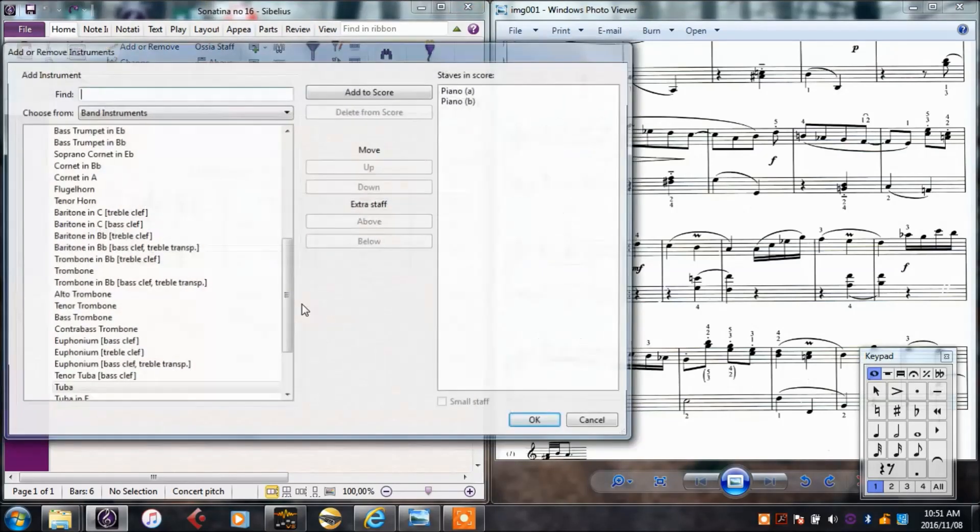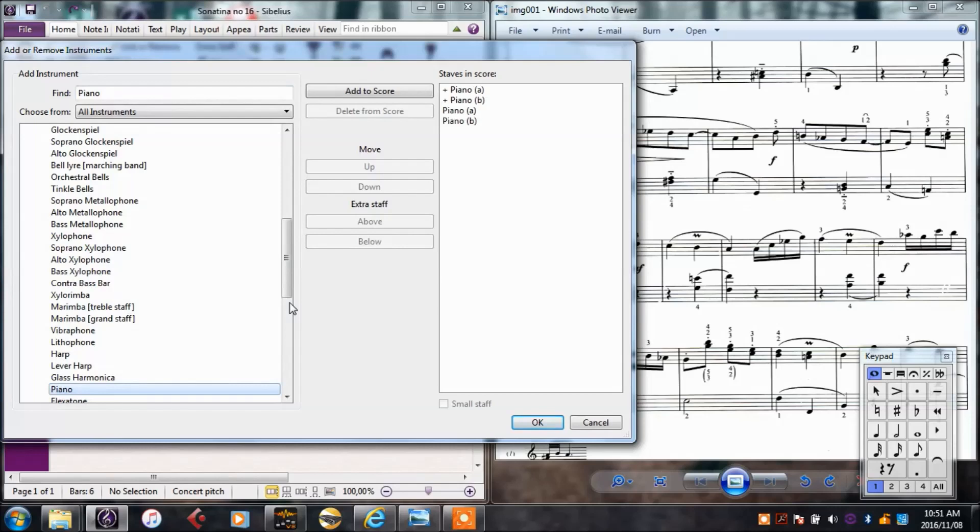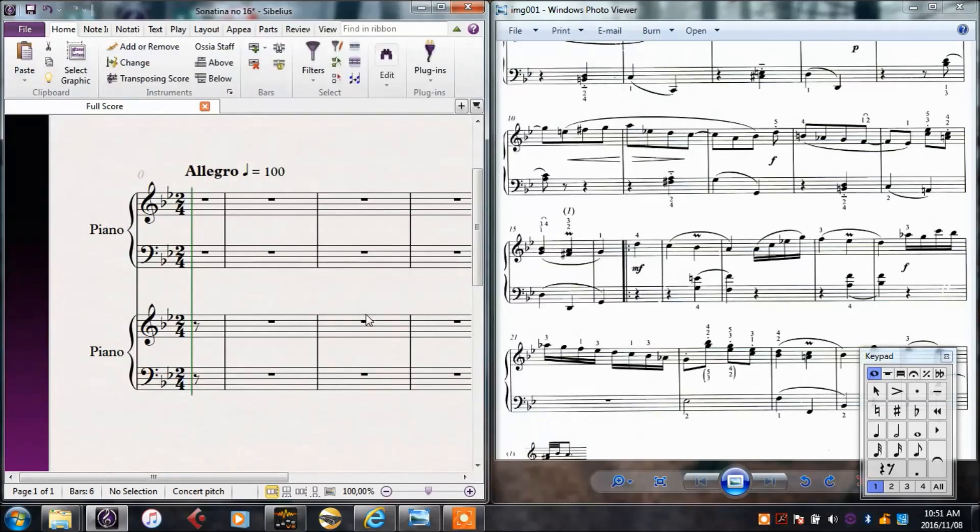I'll add another piano. I for instrument, and I'll go and find my piano again. Piano is added in, and I click OK.